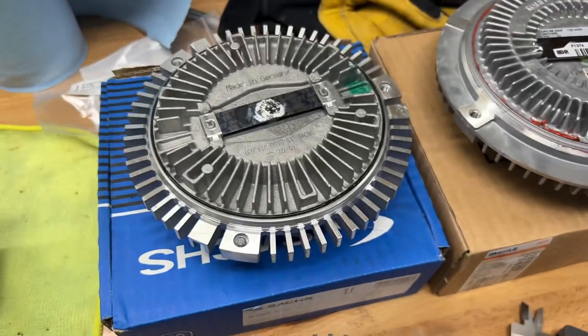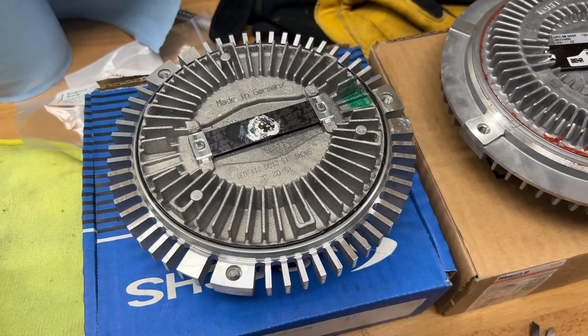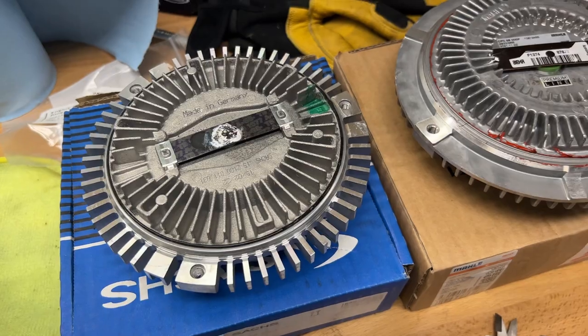So if you are looking for a clutch fan for your E36, I definitely recommend the Mahle. Stay away from the Sachs — perhaps great for other models such as E46, E39, and maybe some others. Good luck.